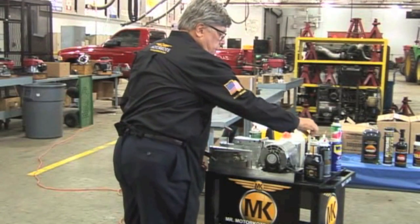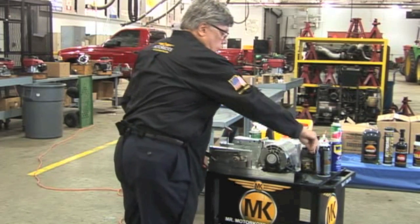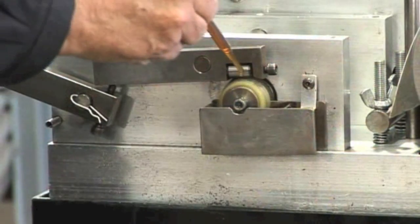This is Motorcoat hyperlubricant. No graphite, no solids, no moly, no Teflon. That's what it looks like. I'm just going to squirt it right on top of it.